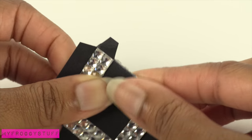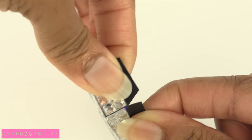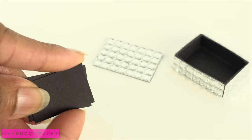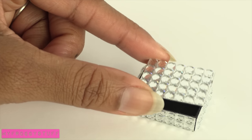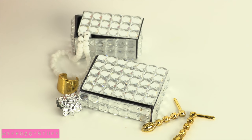Fold over the sides. Use a glue stick to glue the side tabs, making a box. Glue down the top tabs. Cut, stack, and glue a few rectangles of cardstock that can fit inside the box. Glue it under the top to make the lid for the jewelry box — perfect for storing your doll's accessories.